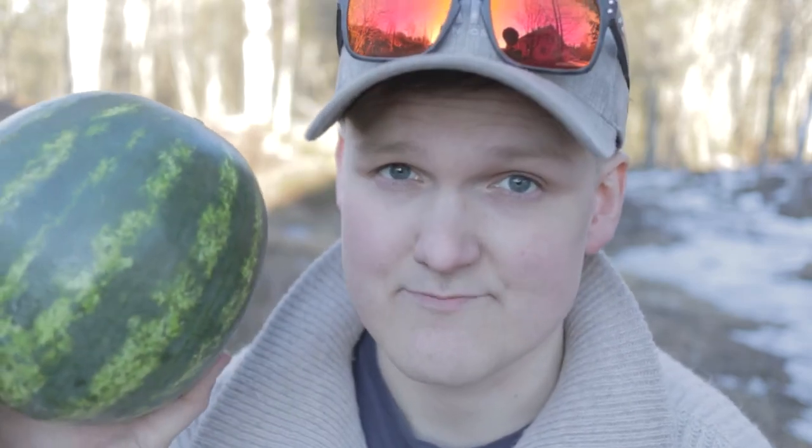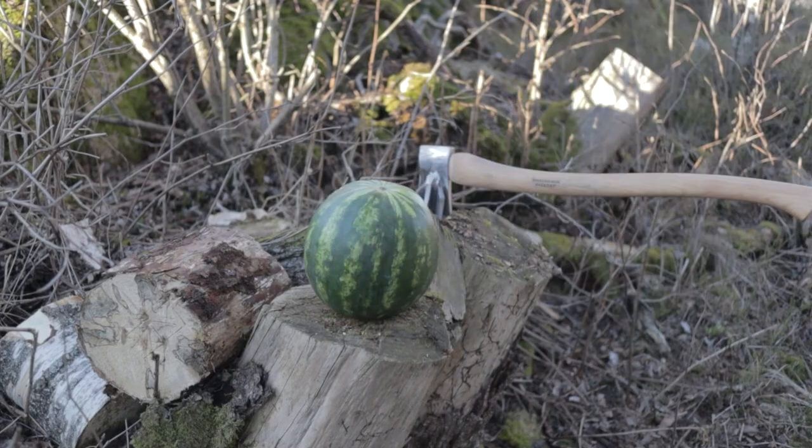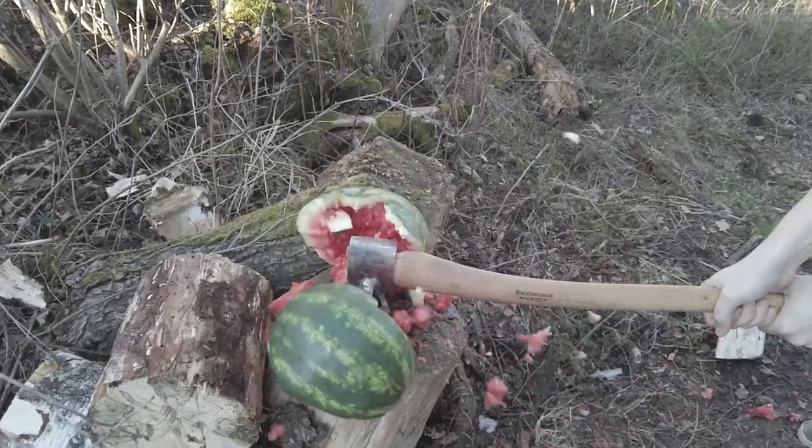I managed to find one of these in the forest. If I don't manage to break this watermelon with my axe, I'm totally shutting this channel down — so wish me luck. So if you're looking for a more efficient way to cut your watermelon, I would totally recommend building one of these. Otherwise don't, because as far as firewood goes, it's not the best.